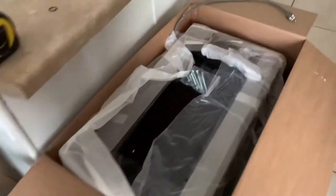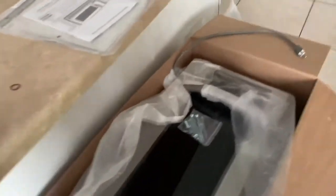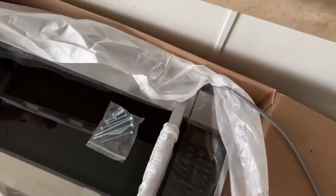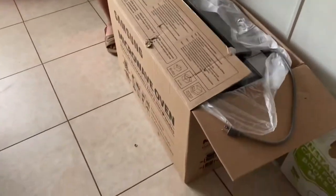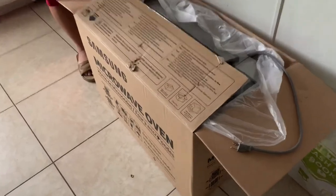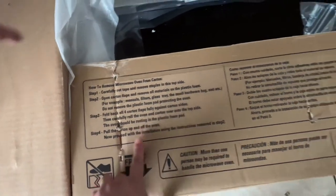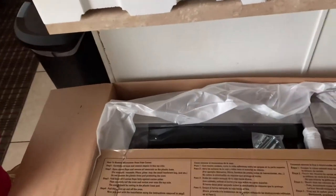Oh, it's packaged like this — I was thinking it was packaged differently, like how you would normally install it. With the packaging you actually have to tip it forward, and then pull the box off instead of lifting the box off.